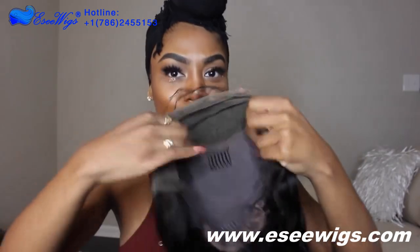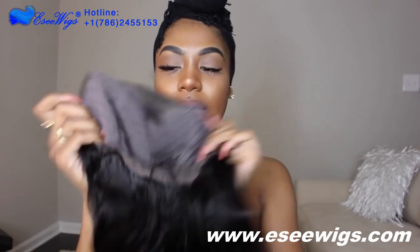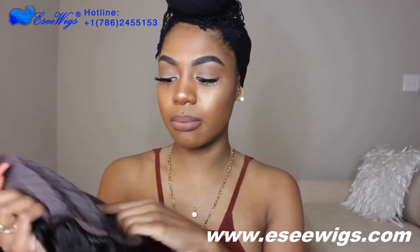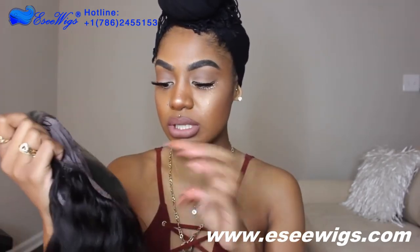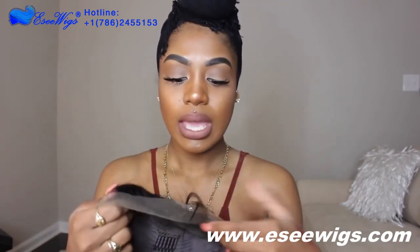Let me show you guys the combs really quick. It has four combs — two on each side, one in the middle, and one in the back. It has drawstrings of course; you can snug on them and pull them to each side so it can fit really snug on you. It also has baby hairs on this unit.